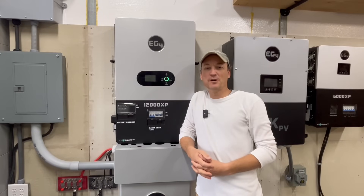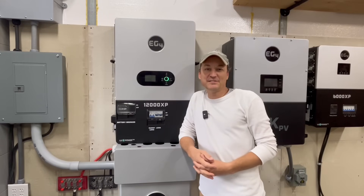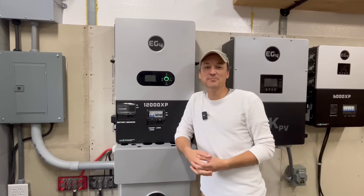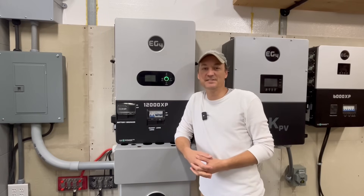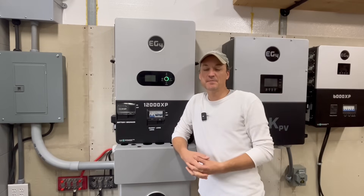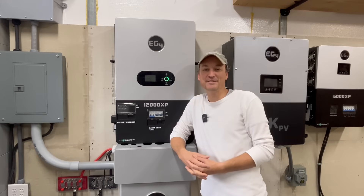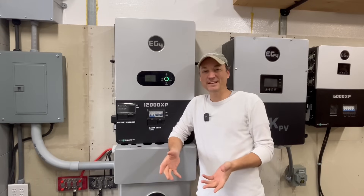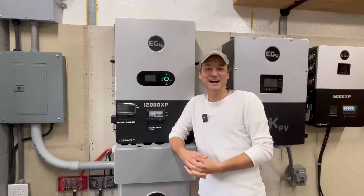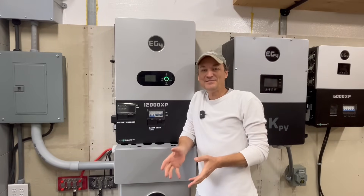Hey guys, so in this video I'm going to be talking more about the EG4 12000 XP. I want to cover some of the questions I got in the comments on the previous video and do some more testing on the unit. If you missed the first video I did on this inverter, you may want to go check that out first — I'll put the link up there for you guys.